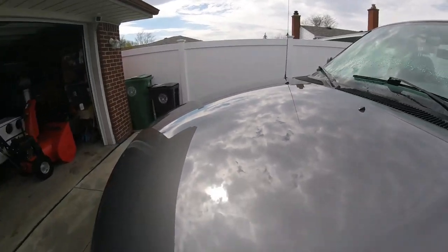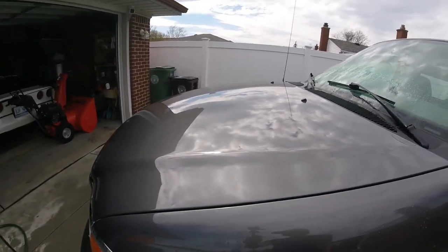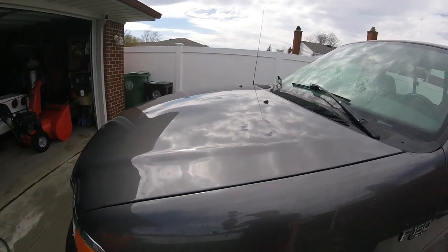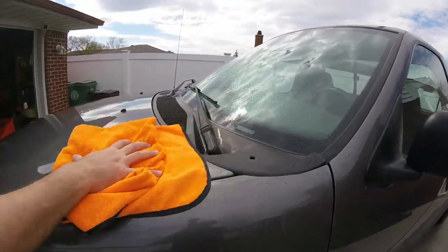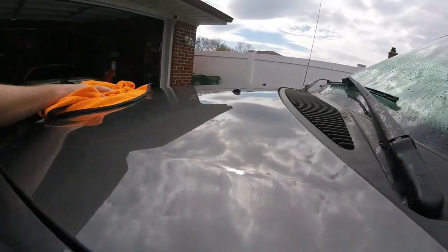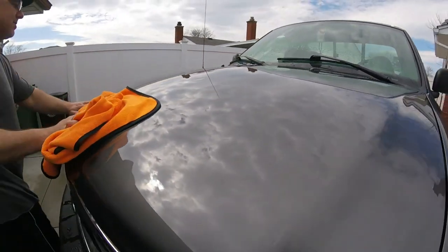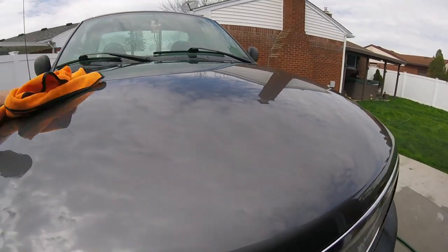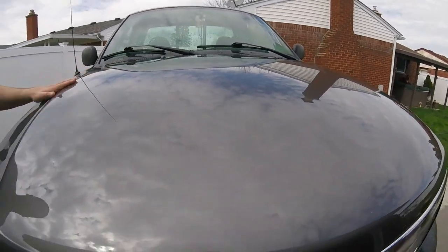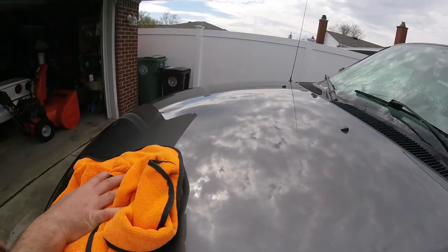It looks really good so far. Seems pretty smooth - seems like a good product from where we're at right now. Yeah, from here it's shining up pretty decent. Probably do the windows too. Let me work that in so we can all see. Feels pretty smooth too. You guys tell me what you think. We'll have to do the whole vehicle and then we'll go over it - it's a little streaky right here, just gotta work it in a little bit.